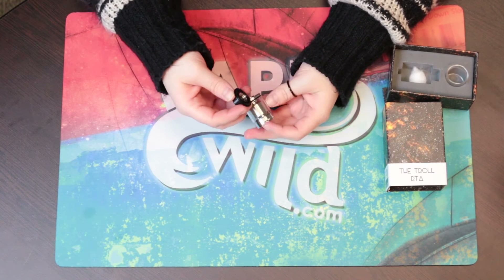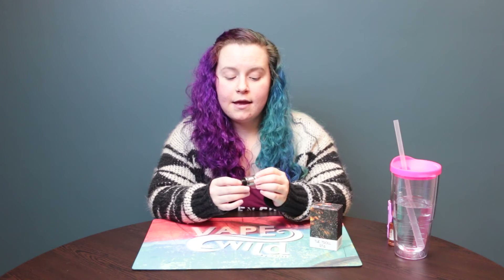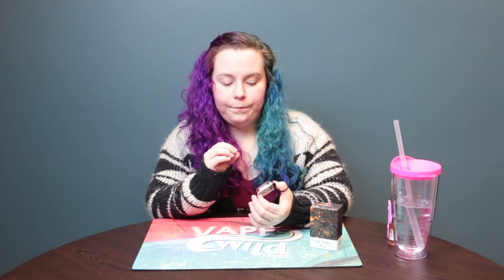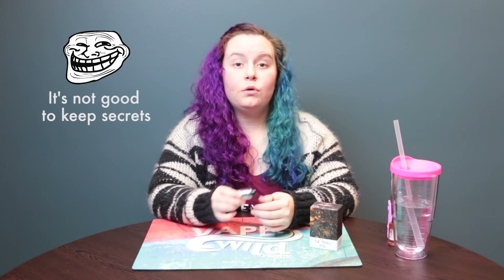I think that this is the cleanest RTA deck available. I think that the airflow on this thing is fantastic. It is very reminiscent of the Troll RDA that I love, and this is my favorite RTA to date. I'm very excited about this thing. What makes me excited is I had gone in to the guy who works here and orders all of this awesome stuff, and I told him that I wish Watofo came out with a Troll tank. And he showed me this, and I screamed — I was so excited. The airflow on this thing is fantastic and the build deck is one of a kind.